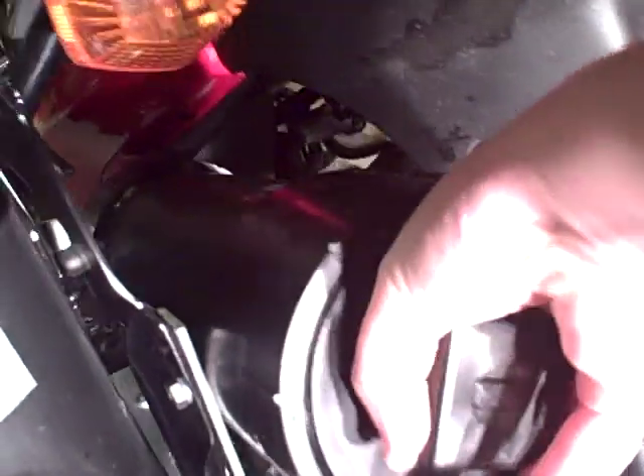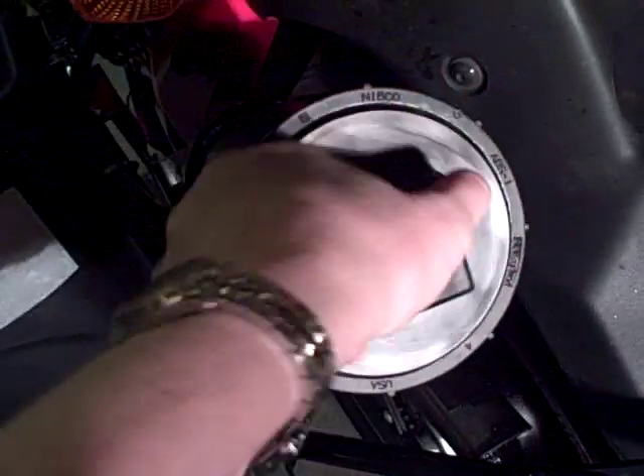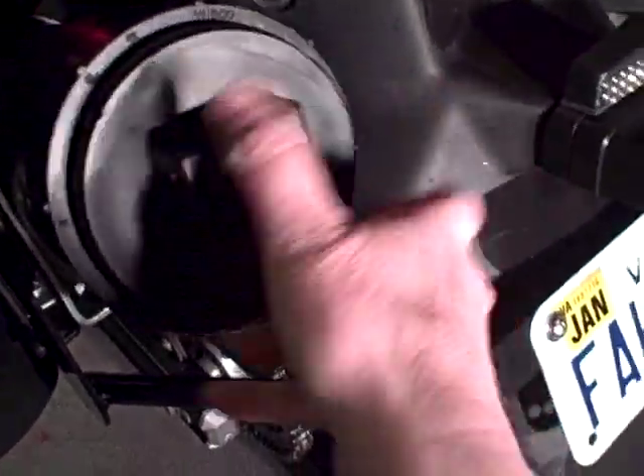The problem is that when this sits on here for a while, it gets stuck and I can't take it off without using a whole lot of force. That's what I'm trying to figure out how to fix.